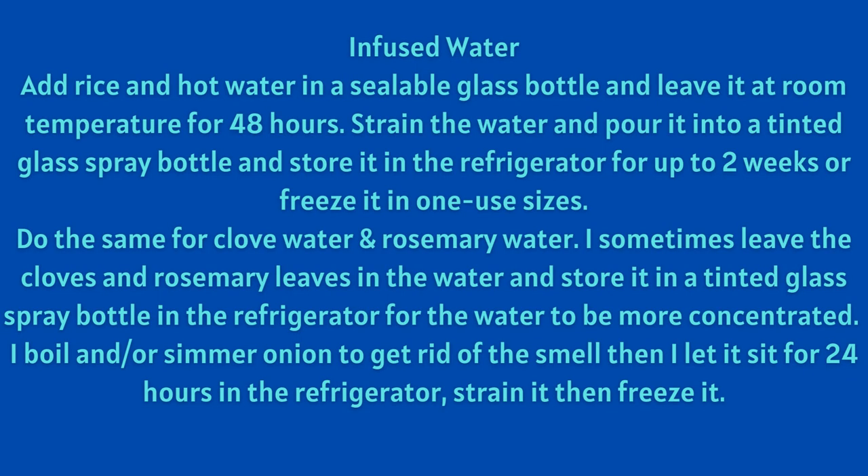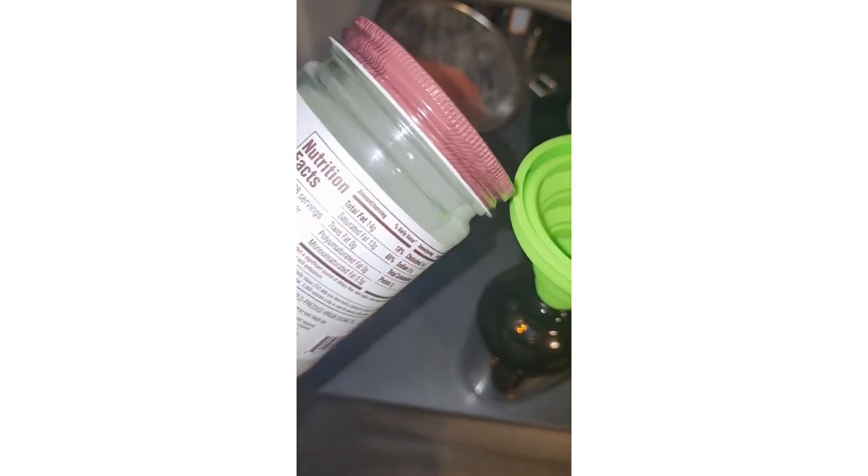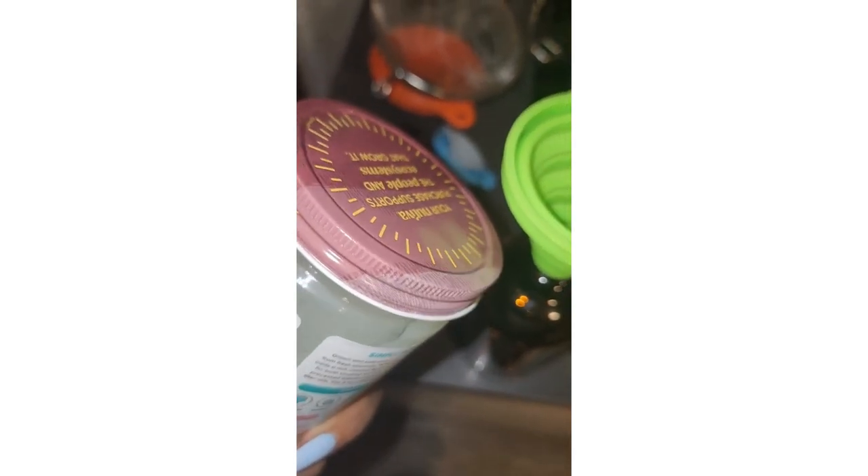No matter what I'm using, my infused water method is usually the same. I add rice and hot water in a sealable glass bottle and leave it at room temperature for about 48 hours. Then I strain the water and pour it into a tinted glass spray bottle and store it in the refrigerator for up to two weeks, or I freeze it in single-use sizes. If I'm infusing herbs and spices into my water, I sometimes leave some of them in the water stored in a tinted glass spray bottle in the refrigerator so their contents are more concentrated. Some of these spices and herbs can be irritating to your skin, so do a patch test first.